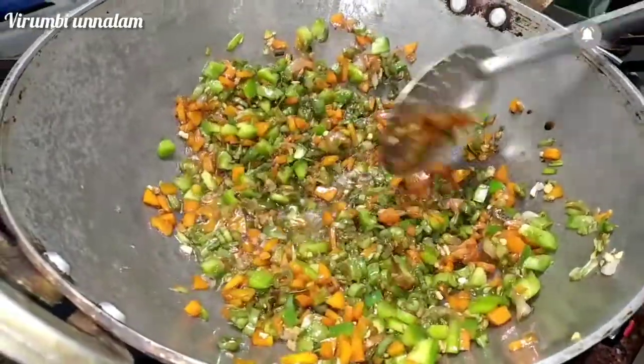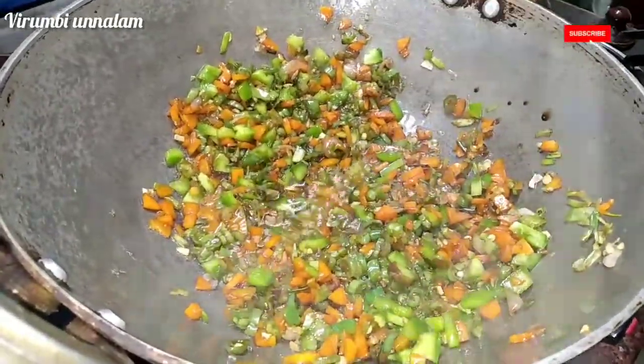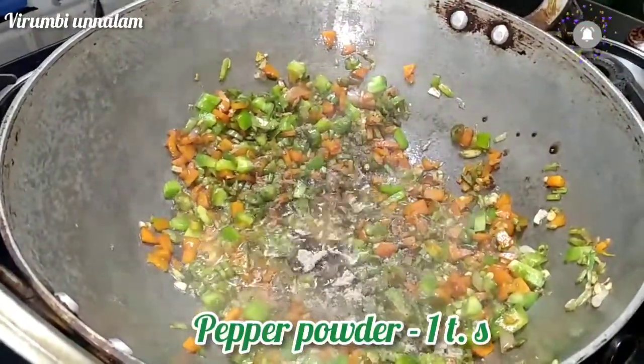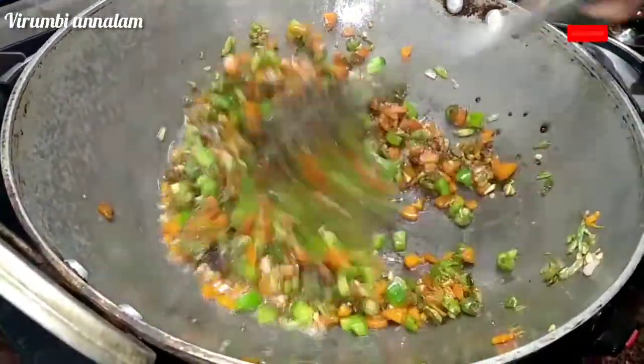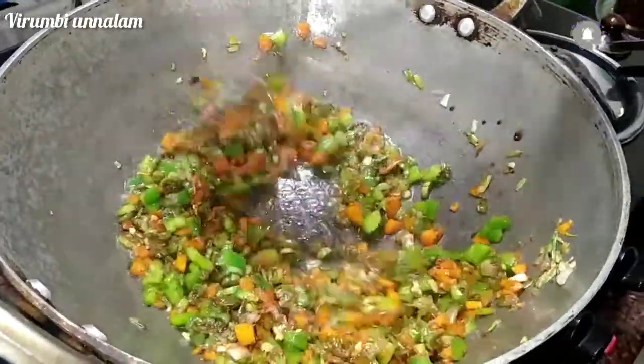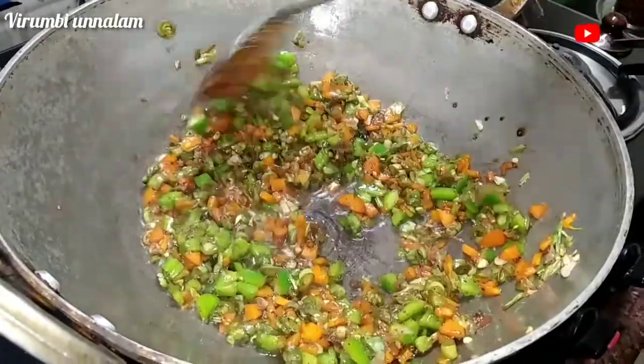Let's put it on high flame. Let's add pepper. Put it on high flame and add salt.